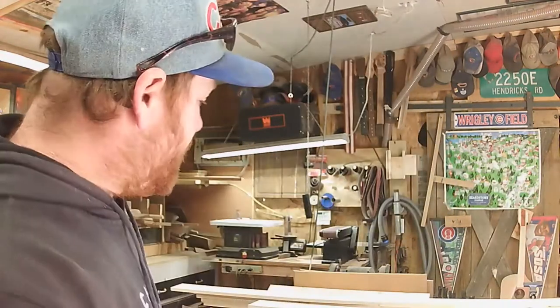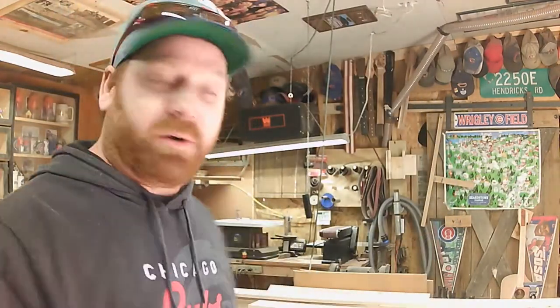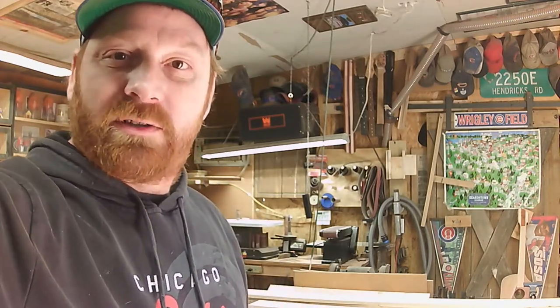Hey, how you doing out there? I'm going to do something a little different today. I'm going to build this door for this lady. I'm going to go ahead and record it and upload it to my YouTube channel — something a little different besides the cars.